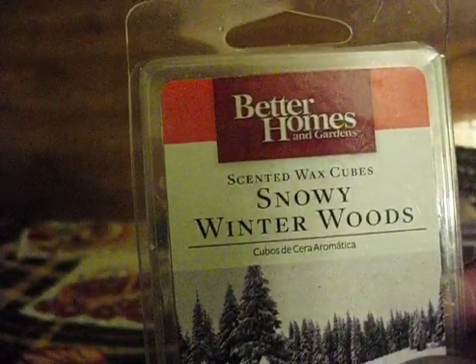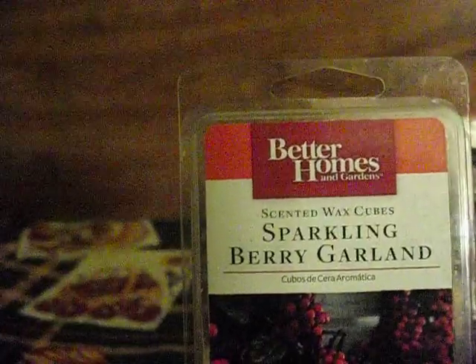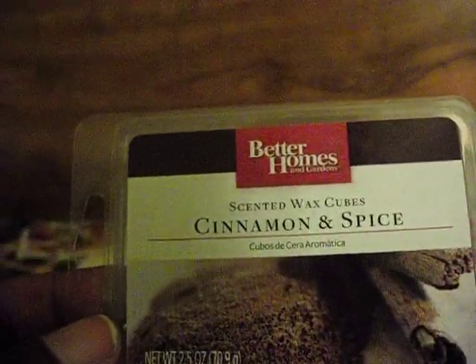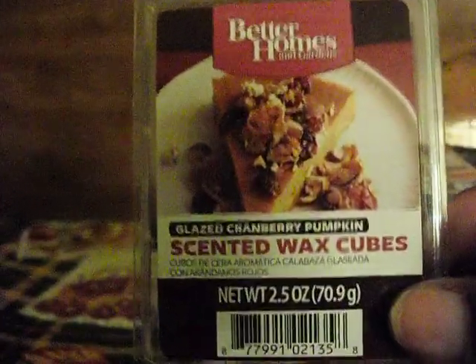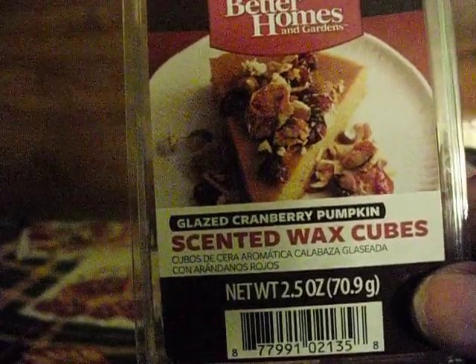Better Homes and Gardens Noel Winter Woods — I think there's one missing. Better Homes and Gardens Sparkling Berry Garland — I think there's only two left there. My light is a mess. Better Homes and Gardens Cinnamon and Spice — I think this is full. Better Homes and Gardens Glazed Cranberry Pumpkin — not my favorite scent, but let me use that up.